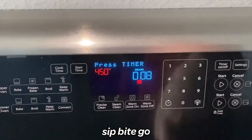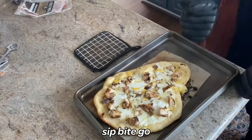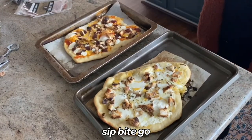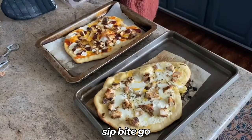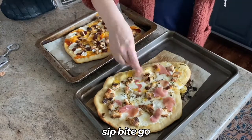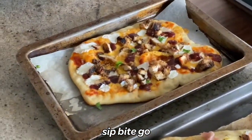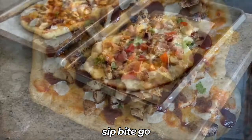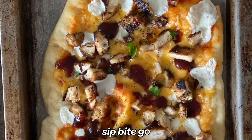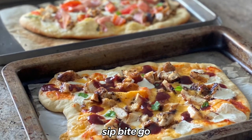If the cheese isn't completely bubbled after eight minutes, leave them in for a couple minutes more. Once the par baked dough has baked with the toppings, you add any final toppings. On the Alfredo one I went gluttonous — prosciutto, tomatoes, and basil. That Alfredo pizza was so delicious. The other one was more like a barbecue chicken pizza with leftover sous vide chicken — I think it was sous vide fried chicken I had made the night before.